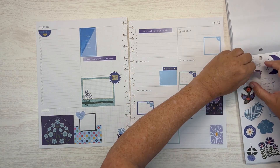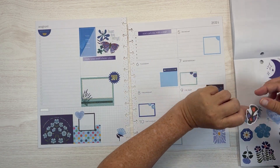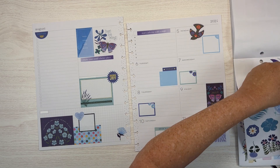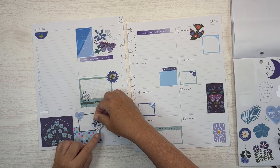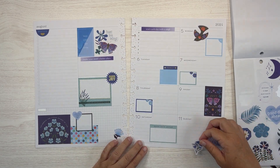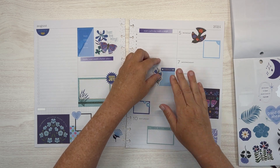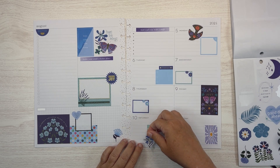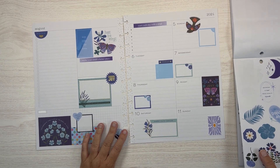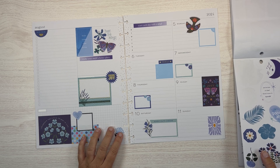I wasn't planning on adding this page, but I think I'm going to. I think we're going to pop this 'just be kind' in there, and then add the birds. That works, that works. I thought I had a 'good days ahead' — maybe I didn't.